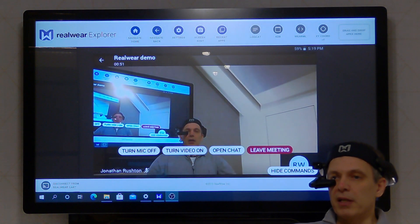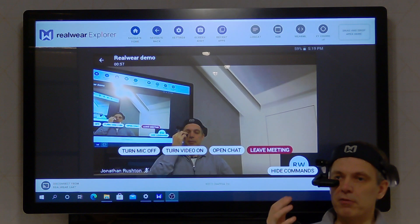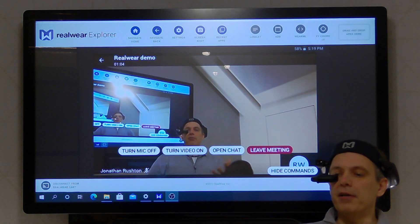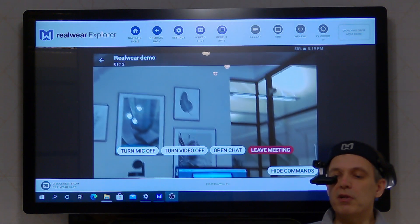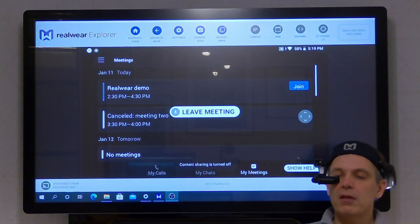Okay, and having stopped my camera, I'm now through my eyepiece seeing the Teams video coming from the other end. I'm actually joined from a laptop in front of me here. Turn video on. Leave meeting. Navigate home.